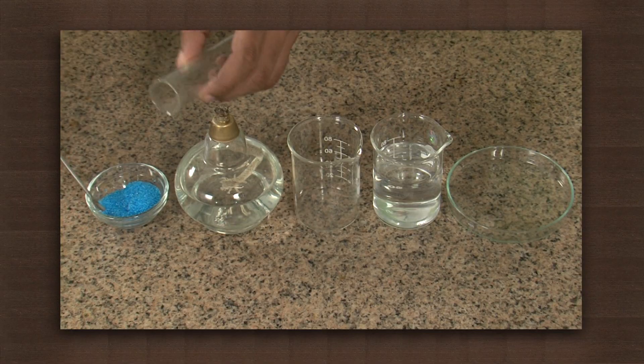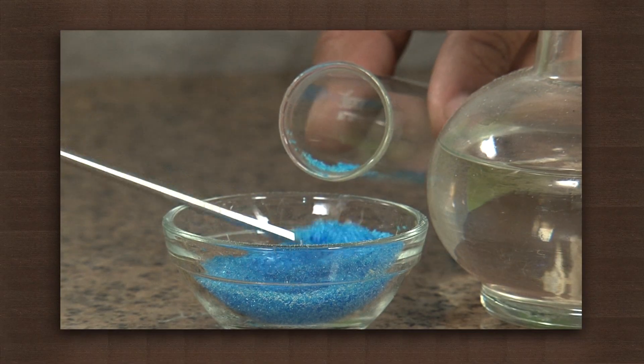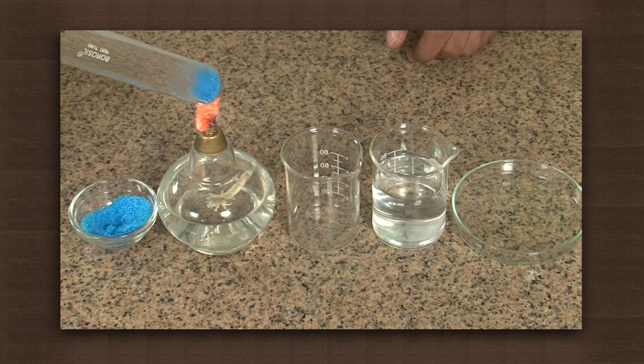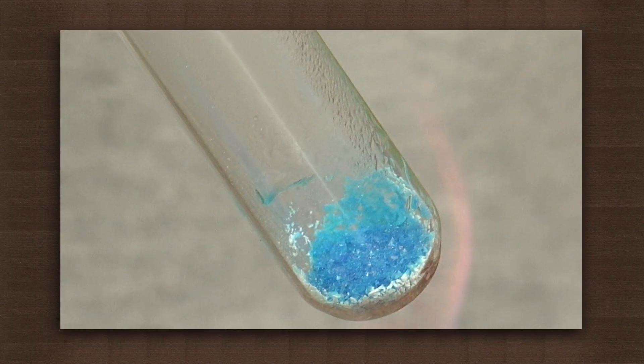Take some crystals of copper sulfate in a test tube. Now put the test tube on the flame and wait till we expel the water from the crystal. Be patient. Observe water vapors coming out of the hot copper sulfate crystals.